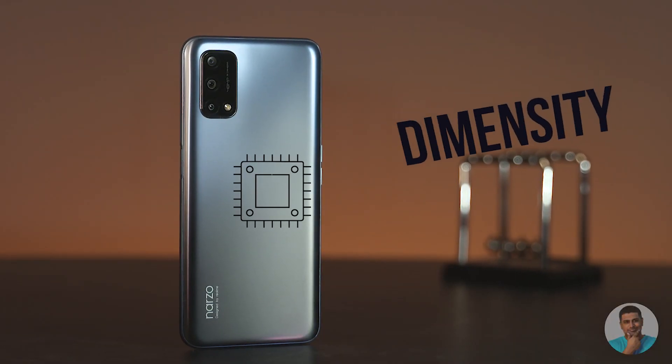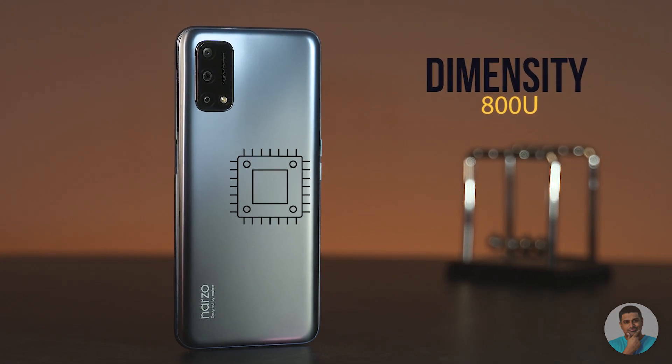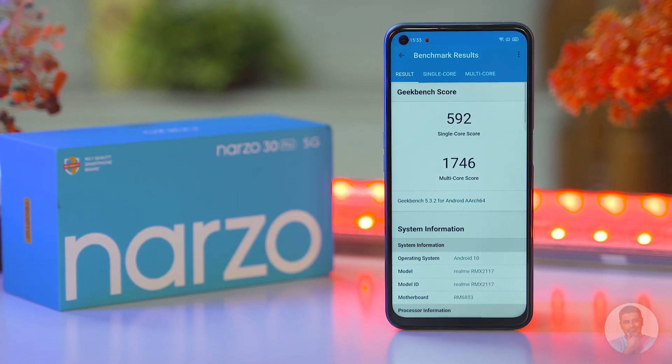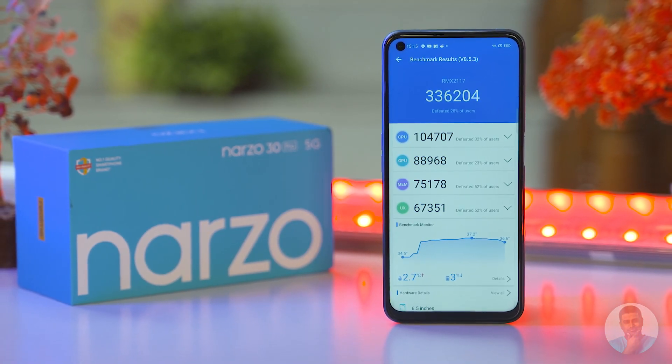The display is worth nothing if the chip inside fails to deliver — and I'm happy to say that's not the case here. Realme has gone with the MediaTek Dimensity 800U, which is quite excellent for the budget. I've had my differences with MediaTek before, but that doesn't mean I'll take a shot at this — because the 800U is actually an excellent chip.